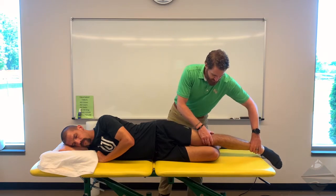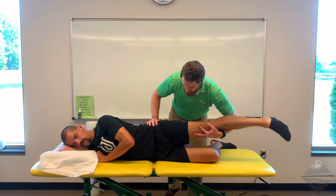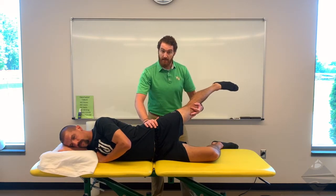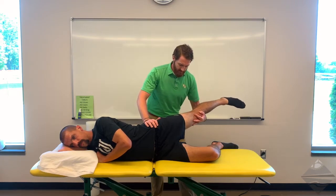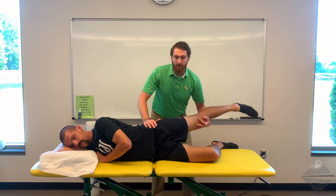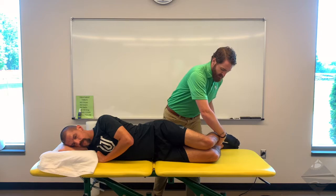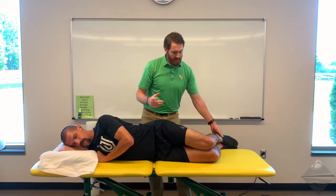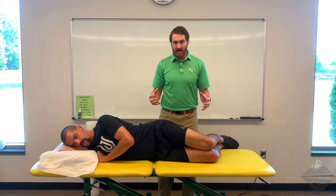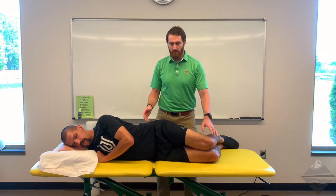Modified OBERS keeps the knee in an extended position, and the steps are still the same: abduct, extend, keep the hips stacked, and then allow the hip to drop. You're still looking to see if they get beyond horizontal. The idea is that with the knee extended, you're taking the IT band and ratcheting up the tension both distally as well as proximally.